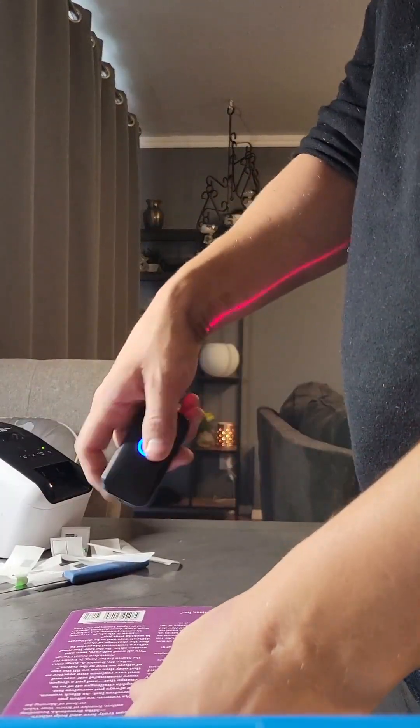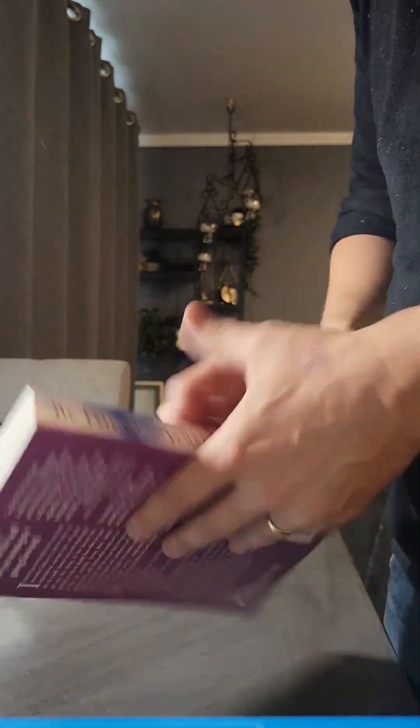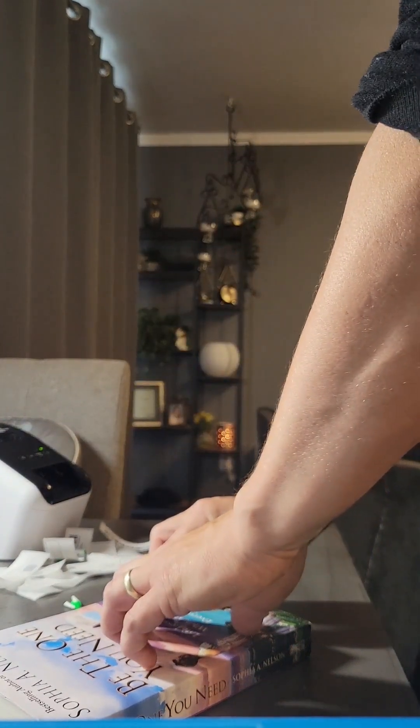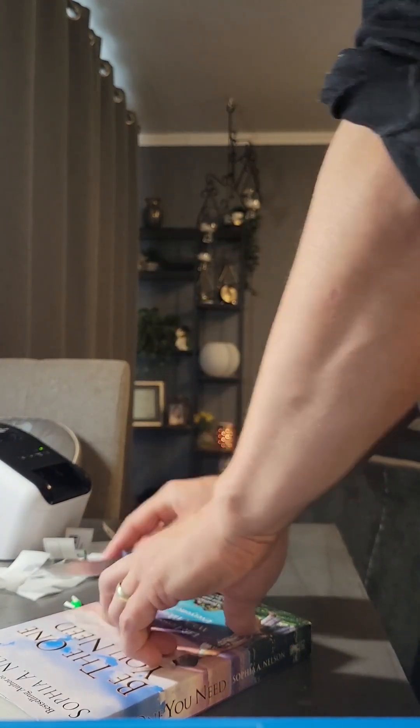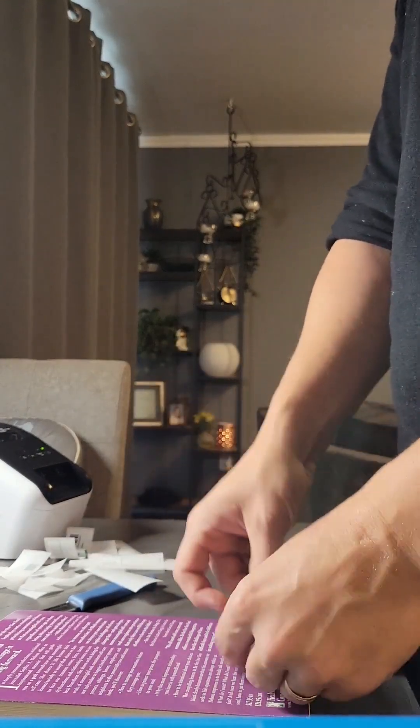Grab your book, scan the book. While it's printing the label, flip through it, make sure there's nothing in it. Got a price sticker on this one — take that off. Flip it over, grab your label, stick it over the barcode.